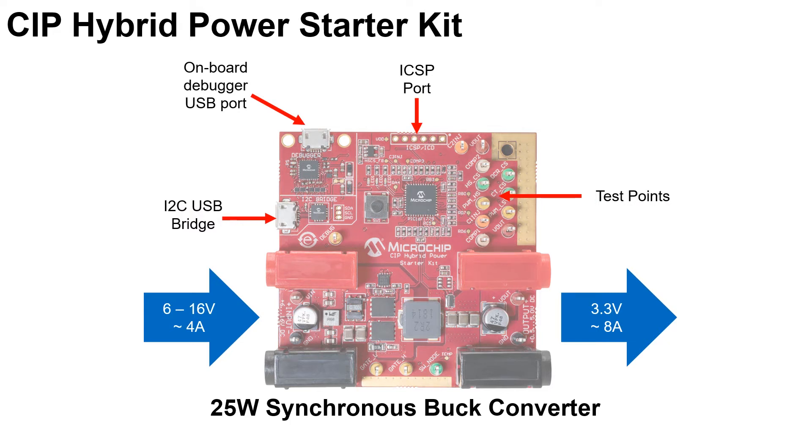The board also contains plenty of resources for programming, debugging, and communication, such as the ICSP programming debugging port for PICkit or ICD, the onboard debugger programmer through a USB port, and an I2C USB bridge. A lot of test points are also populated, which makes the board very convenient for bench testing.